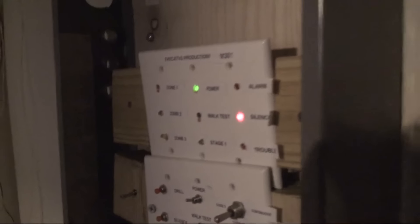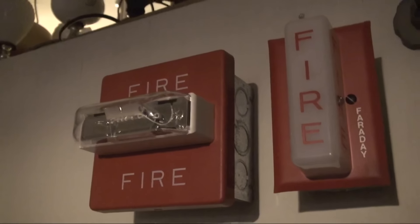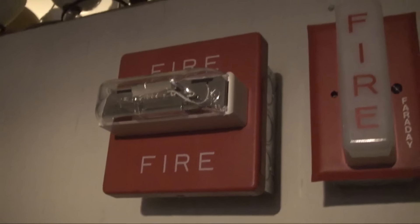This system is going to be mimicking the system that my school had before they renovated. So let's see what they had here. They did not have Faraday lights, nor did they have RSS strobes. The remote strobes they did have were the Gentex GXS-4-HWB strobes, but I have the Faraday light and the RSS because I don't have that.